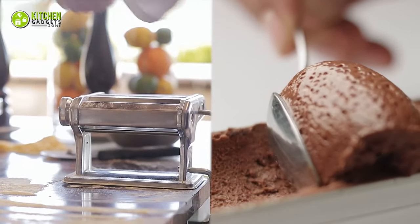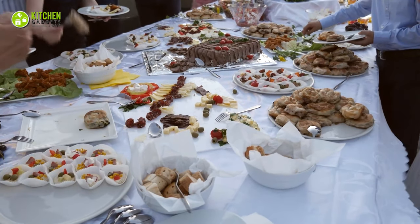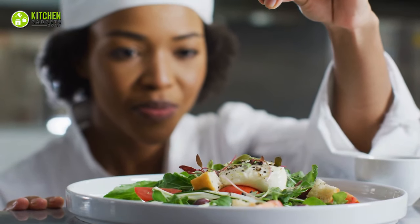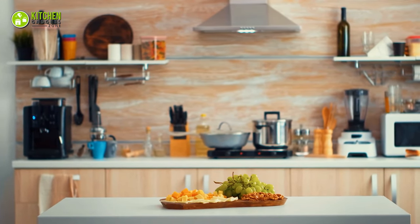Do you love making pasta or chocolate ice cream from scratch? It may be labor-intensive, but it will satisfy your culinary skills for sure. However, which home appliance will do it all for you? Stay with us to find out.